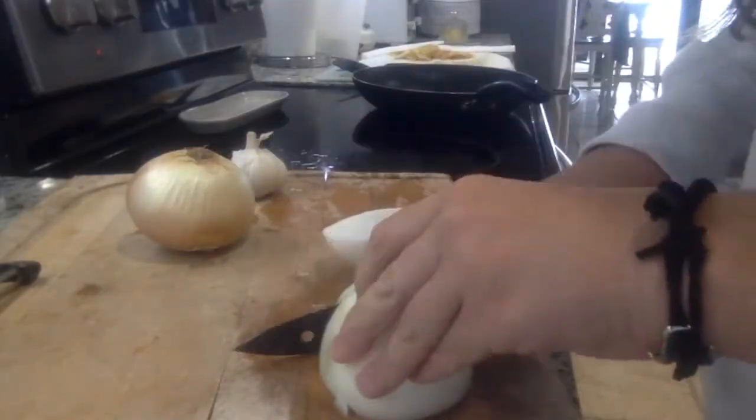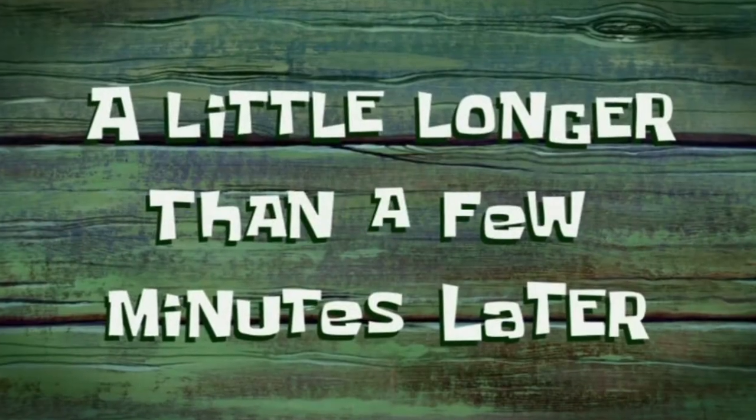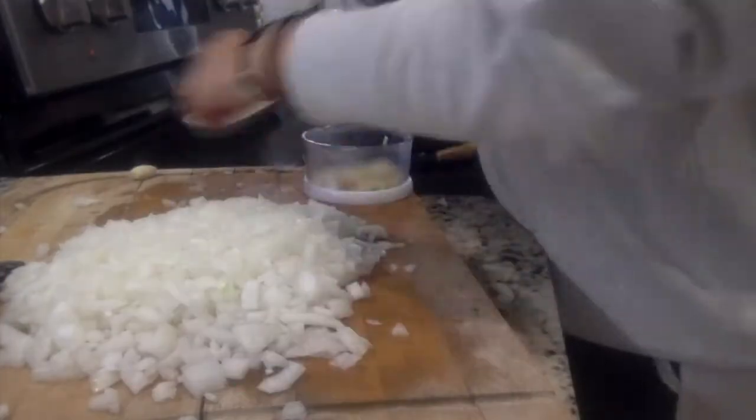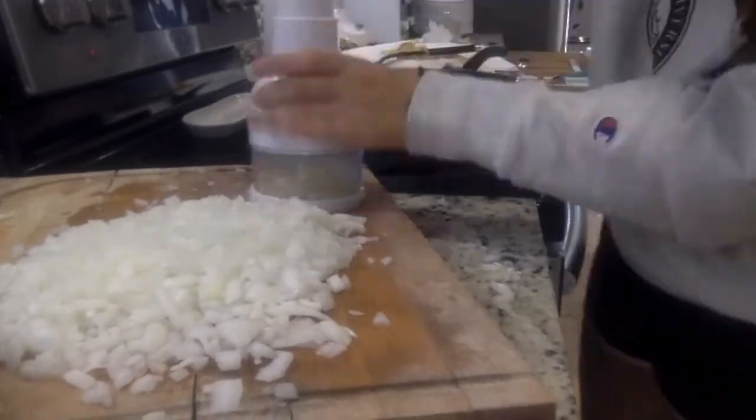Now I'm going to dice up the onions and chop up some garlic. Then I'll do the same thing I did with the potatoes — fry up the onions and garlic together.